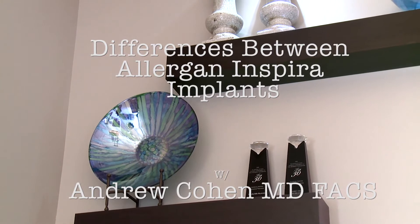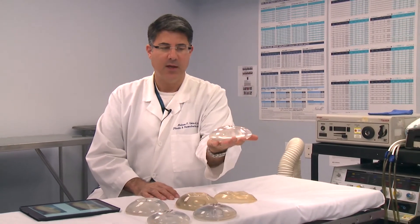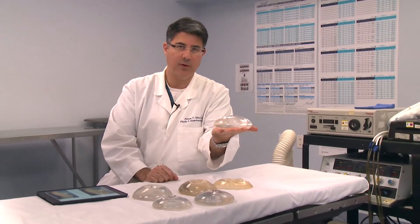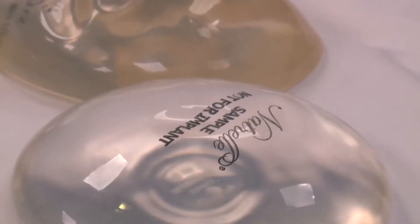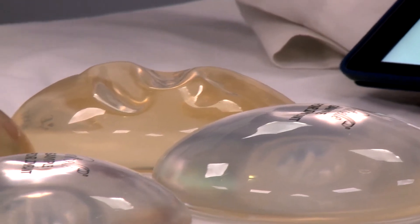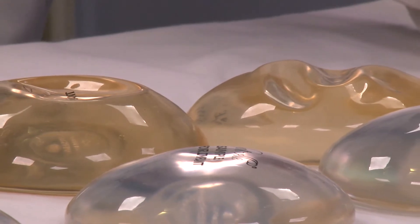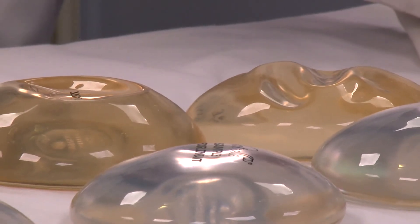What I've done for you is I've shown you in the front row here — these are the new Allergan Inspira implants. Basically, they're filled with more silicone gel now. They overfill that implant. I have really been happy with the Allergan Inspira implants. When you're putting more gel per implant, there's less of a chance of fold-flaw or a palpable implant, especially for thin patients.